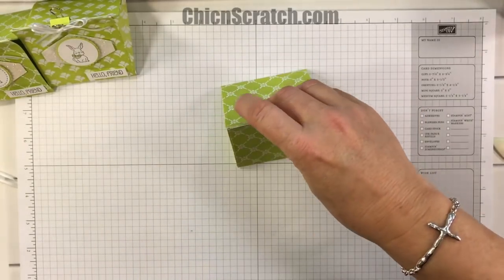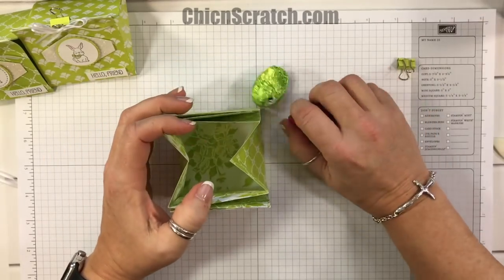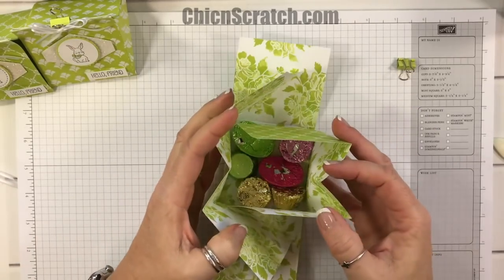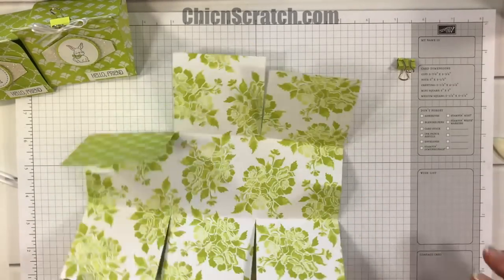Let me show you how much candy it holds. Here's a nice variety of Easter candy — I'm just going to open that up, and look, all of that fits in there. You can actually add even more. I like that you don't have to seal the side, so you can store it flat.